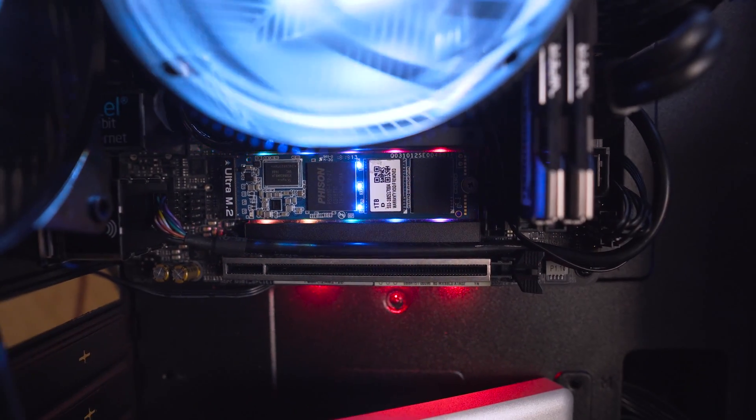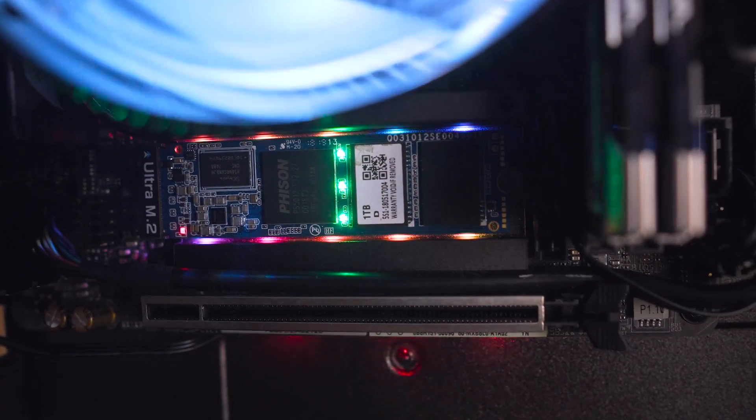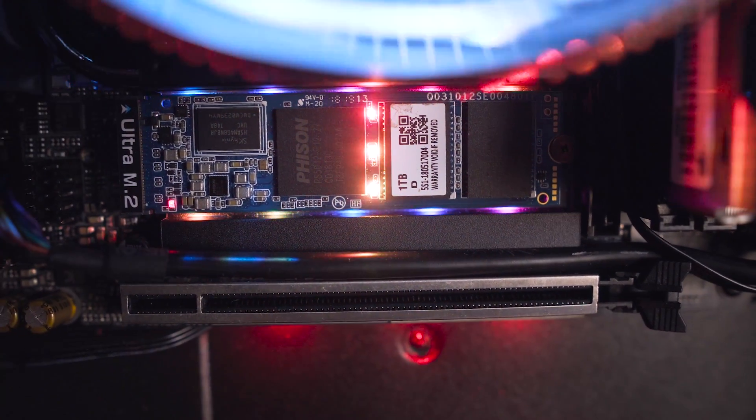They actually wanted to show off how it looked in some systems, so they had it inside an Intel NUC as well as a fully fledged gaming system. And I'm sure you'll agree — it looks really, really good.